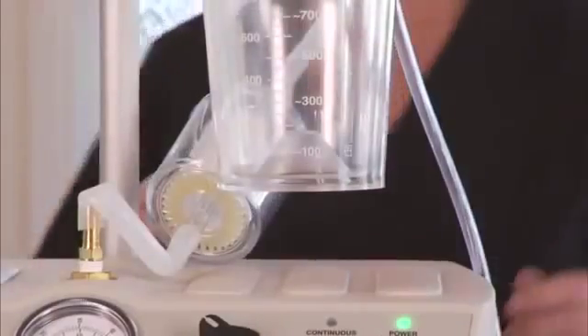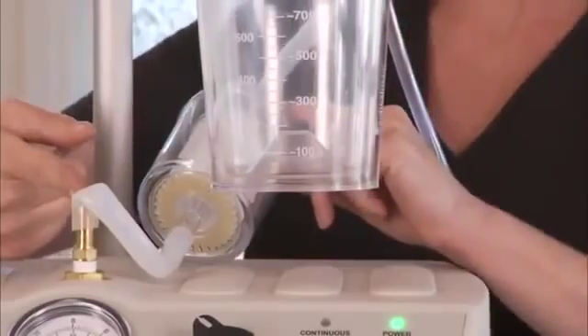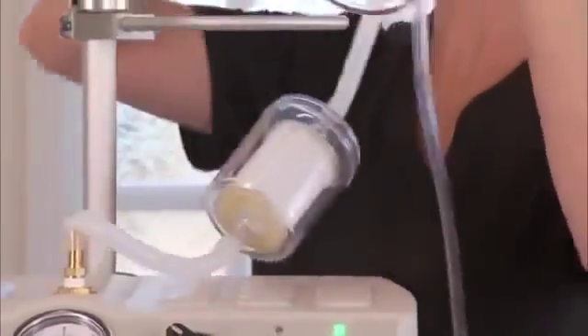Check to see if any of the tubing is blocked or if any of the tubing is kinked. If kinked or blocked, make any necessary adjustments.